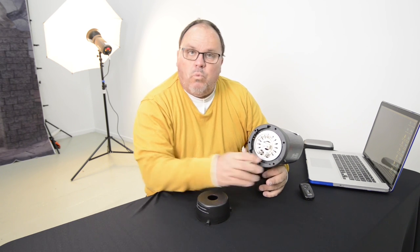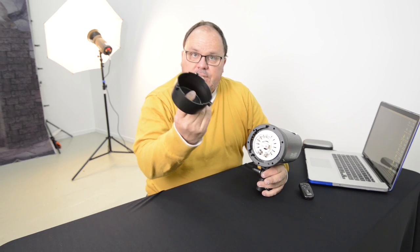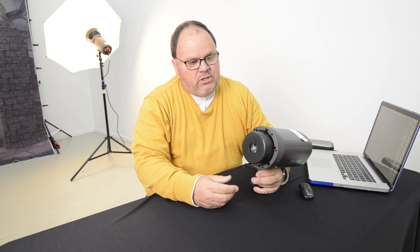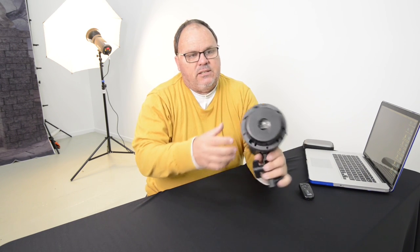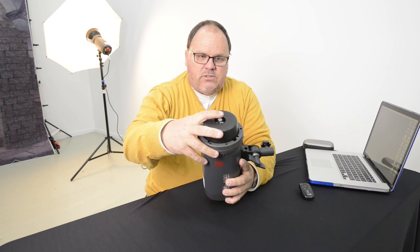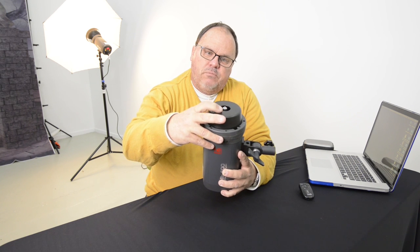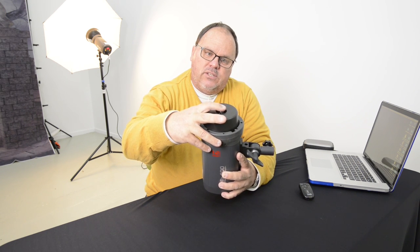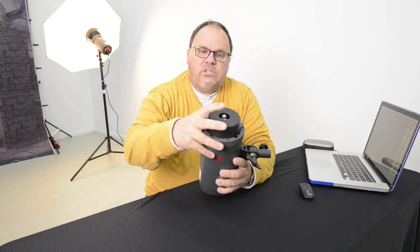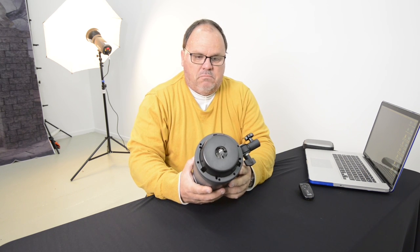I have had to replace one modelling lamp though. The protective front cover is obviously used when you're packing the equipment away, and it works really well. One thing I would say is they need to consider making it a fraction deeper, because when you have the modelling lamp actually fitted it protrudes past this opening. So the modelling lamp sits out a little bit and depending on how rough you are, you can actually damage the modelling lamp, even though I tend to look after my equipment.